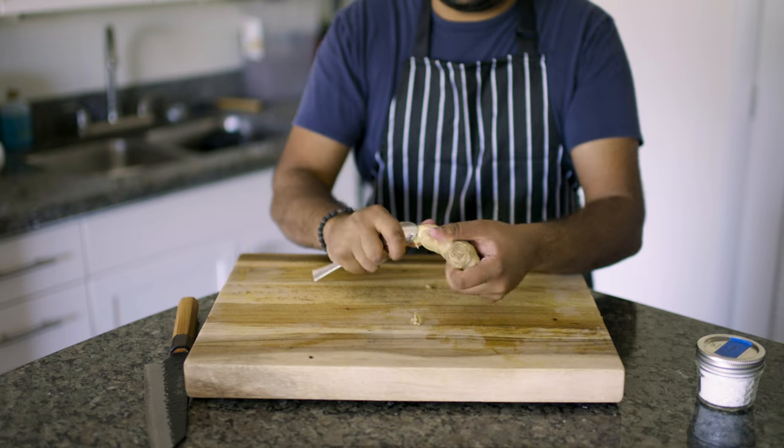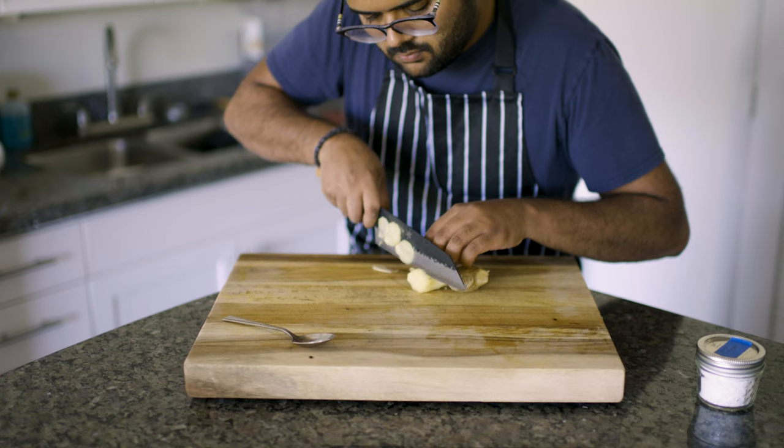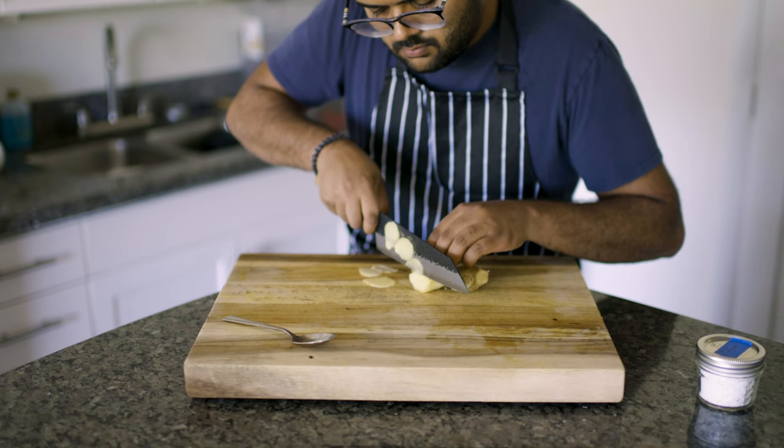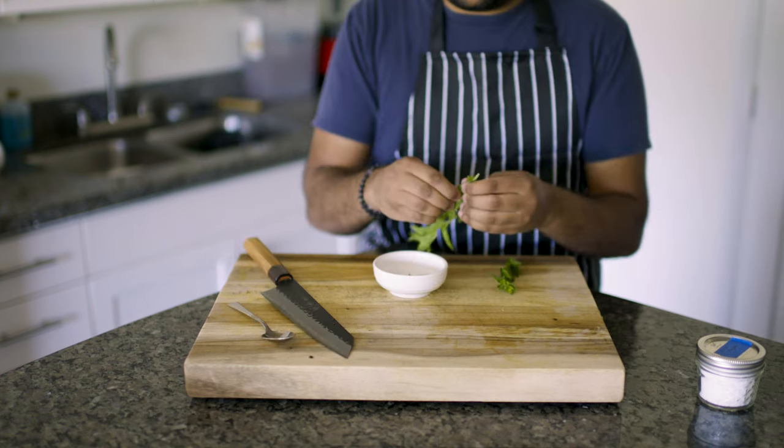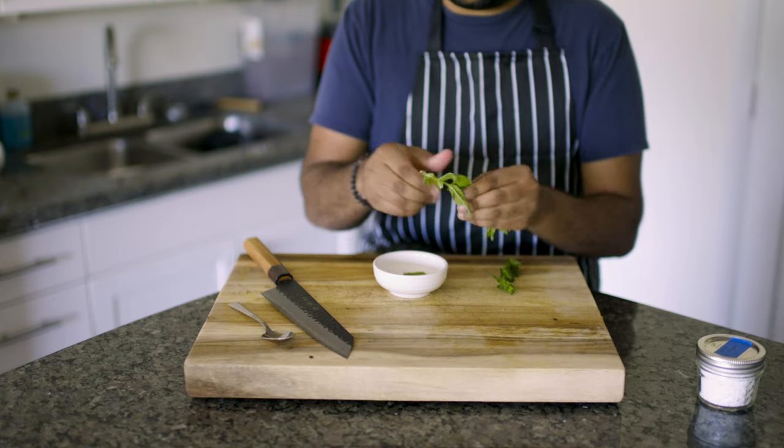Next, go ahead and peel a one-inch knob of ginger, which you can surprisingly do with just a spoon. After that, cut into slices, but don't make it too thin as we want nothing to burn while we're reducing the sauce. Now for the most important ingredient: pick 10 to 15 leaves of fresh mint and store for later.